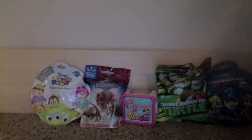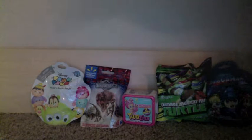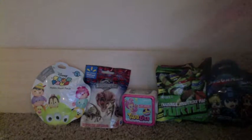Now, I've opened a couple of these before — I've opened this one, this one, and this one — so I may get doubles on those, but the other one should be new. So I'm going to go ahead and start with this Jurassic World blind bag.